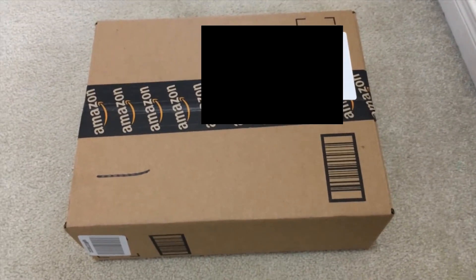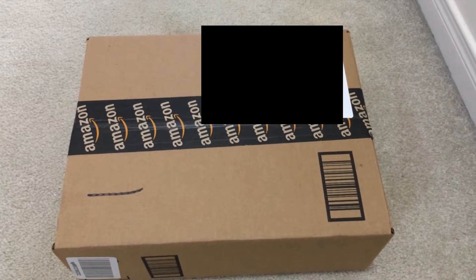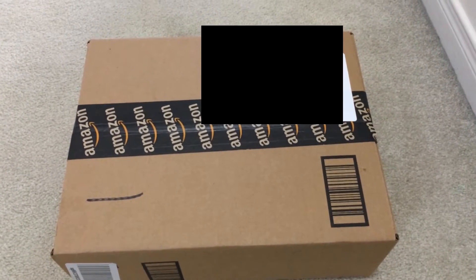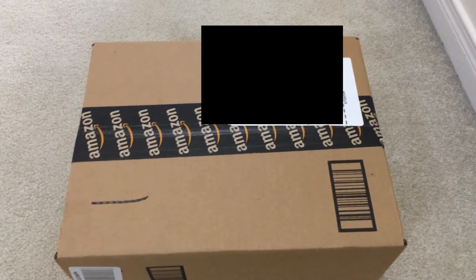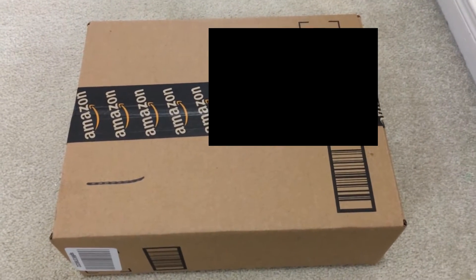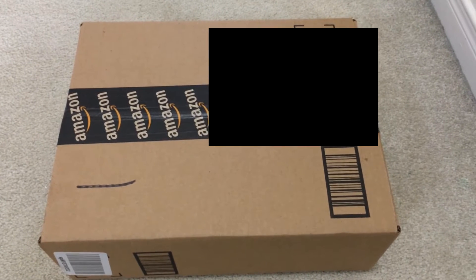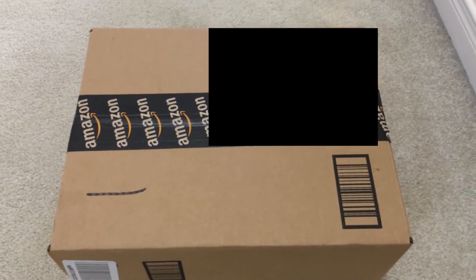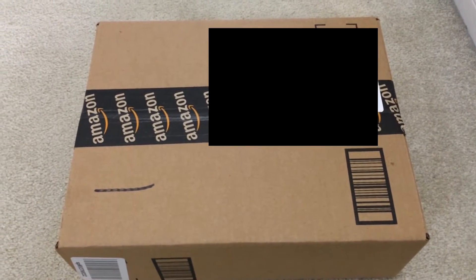What is up guys, AndrewKate here and welcome back to a brand new video. Today I am doing another unboxing — I recently bought these gaming headsets off of Amazon. Sorry that my camera is going to be moving around, but I am recording this with my hand; I don't have a stand for my iPhone right now. I'm going to try to make this video as best as I can. I hope you guys enjoy this unboxing. If you do, be sure to hit that like button and subscribe if you're new. With that being said, let's get started.